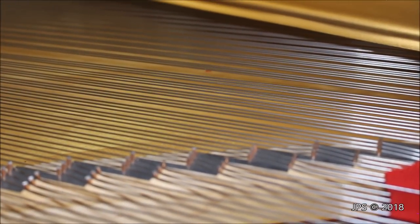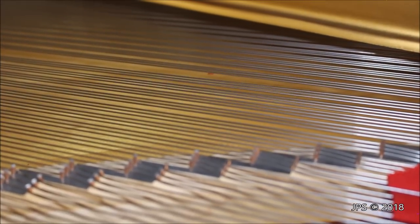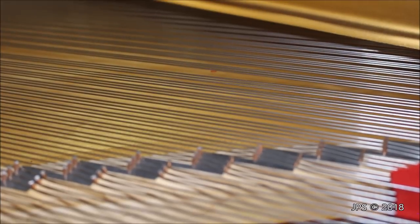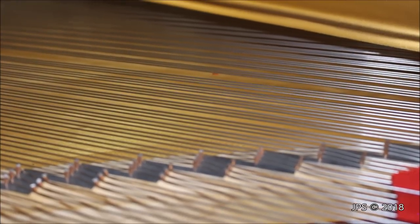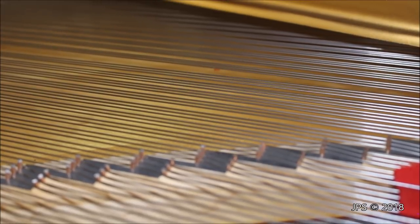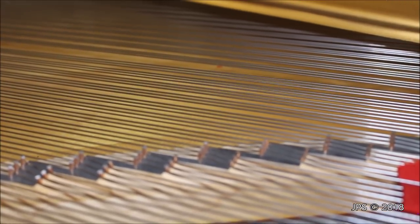The other part of the strings I wanted to touch on is the steel strings for the rest of the piano. The bass strings are steel, wound, and copper; the rest are simply steel. As you can see on the right-hand side of the screen, these strings are very shiny with a nice reflection when we hold a light to them. With older pianos, the strings can have corrosion or rust on them, which is not something you want — so look out for that.